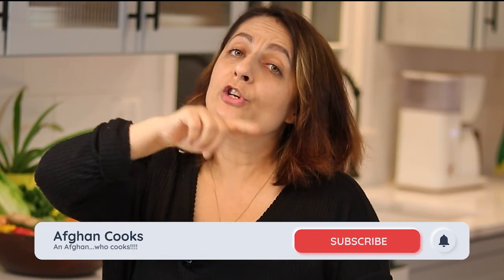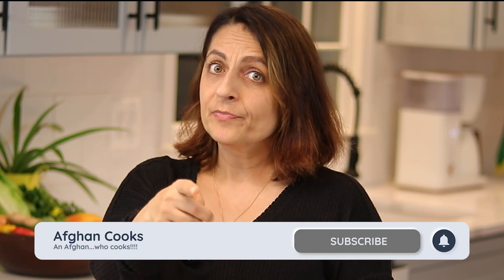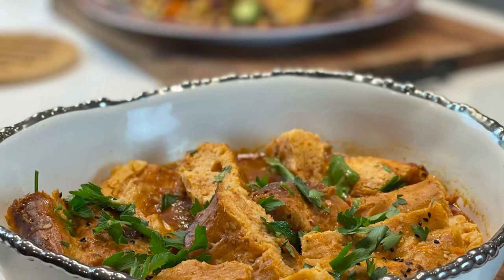Thank you for joining us today at Afghan Cooks with the Afghan Who Cooks. I hope that you enjoyed this episode. If you have any questions, please leave a comment down below — I'd love to hear from you. If there are any suggestions, please let me know. Give it a thumbs up, hit the bell notification so it will come onto your homepage when we have a new video. Subscribe if you feel like it. Thanks, bye!